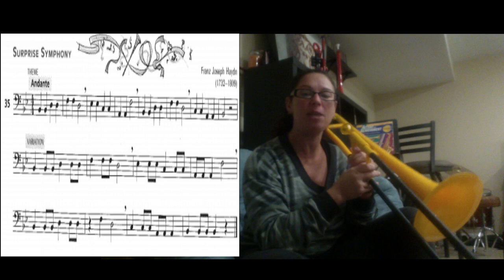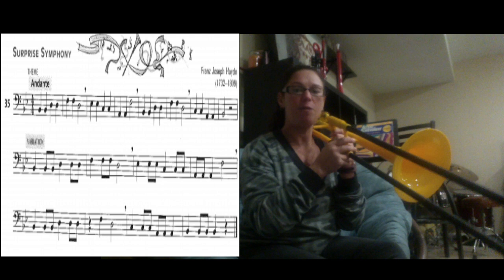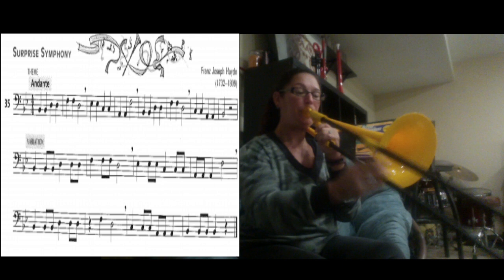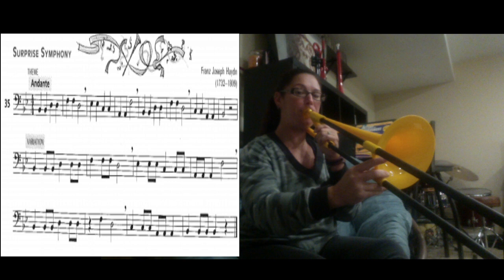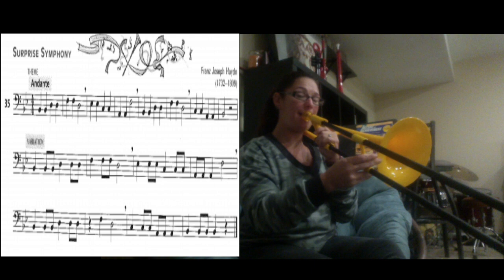Let's walk through that whole song one more time, starting on the second line of 35 underneath where it says variation. From the beginning: B1, B1, B1, D4, D4, D4, F1, F1, F1, D4 — let's try that. The next part: E3, E3, E3, C6, C6, C6, A2, A2, A2, then F1 — let's try that.